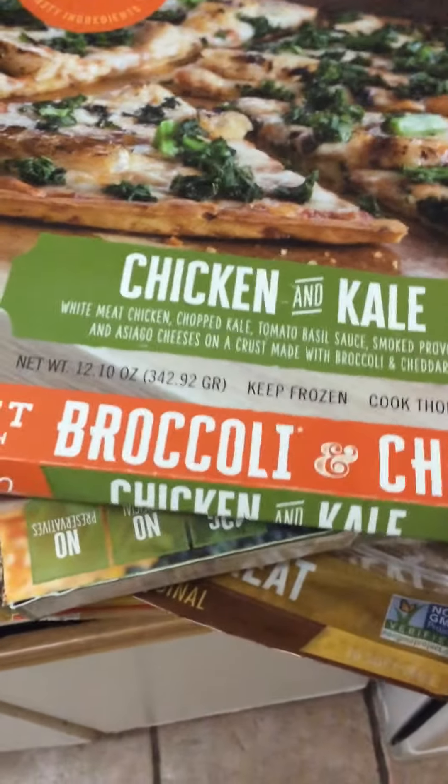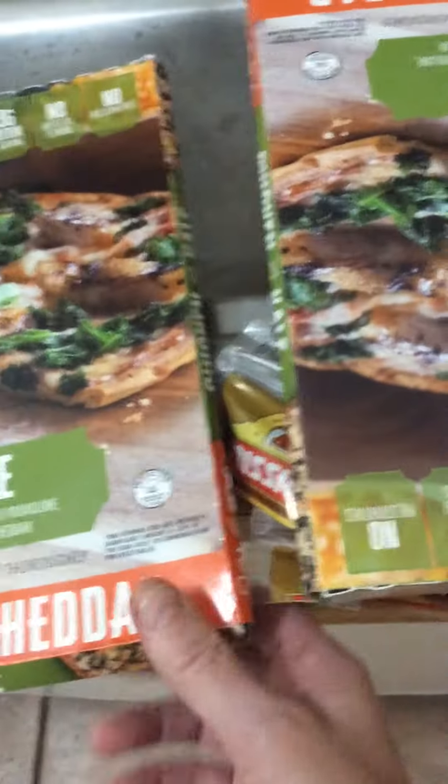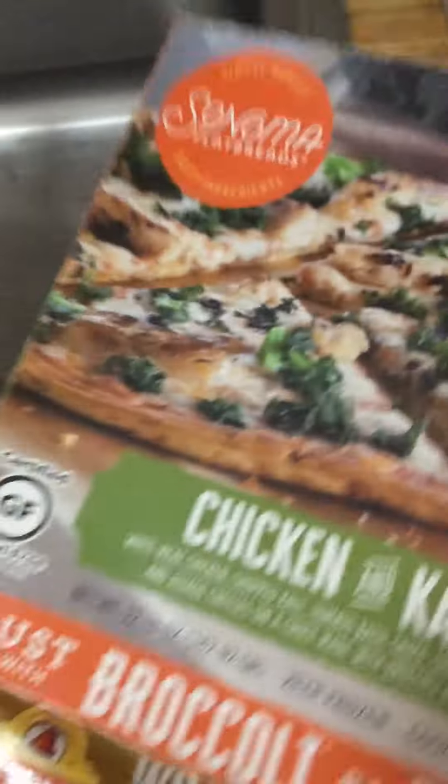I like this kind. They had other flavors, but I wanted the chicken and kale. They had meatball and sausage, etc.